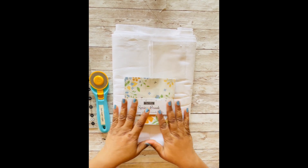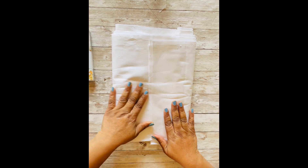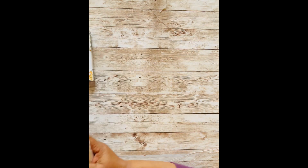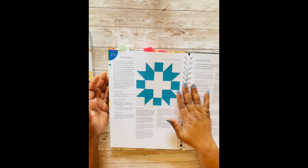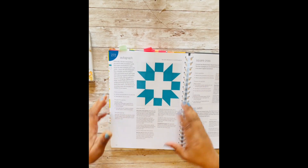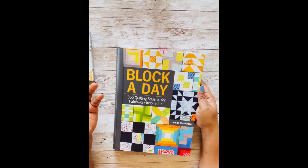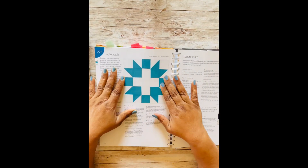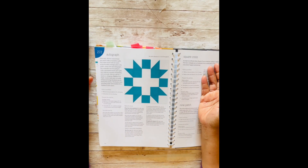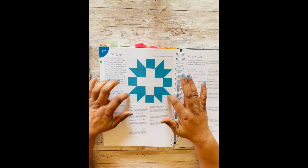I'm going to show you the block. Let me move all this out of the way — here it is. This is the block I've chosen and I got it out of this book right here, 'Block a Day.' I really like this book. The block I've chosen is called the Autograph Block.